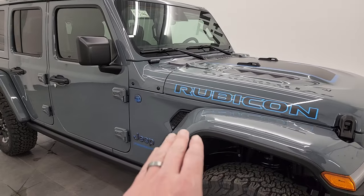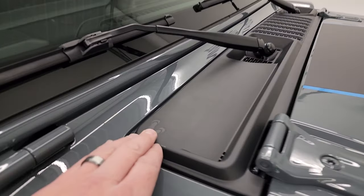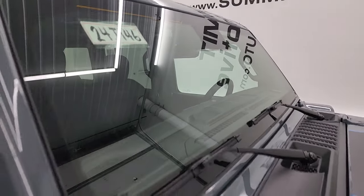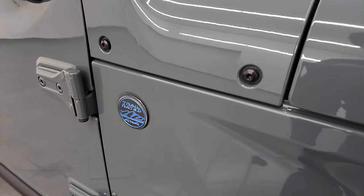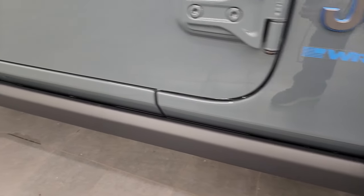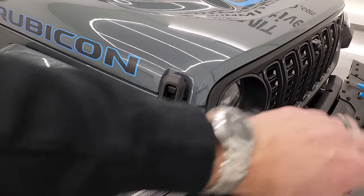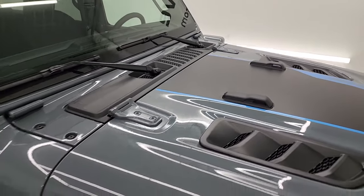This one does have the color match fenders and the color match hard top. I'll show you a couple little Easter eggs — you get the sandals and the shroud there, and you get the Jeep climbing up the side, new for 2024. You get the antenna on the windshield now, it's no longer on the fender, and since it's not on the fender they put a second trail-rated badge on there. The Jeep lettering is all outlined in blue. You get the rock rails as part of the Rubicon X package, and you get the seven-slotted grille plus seven slots right up on that cowl as well.